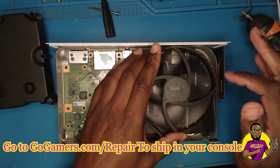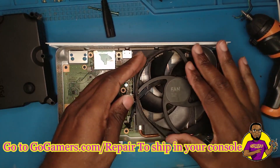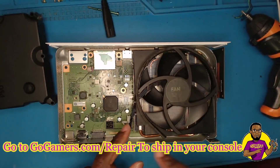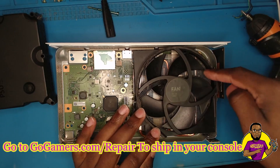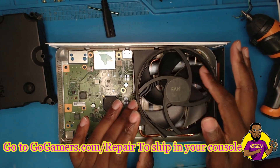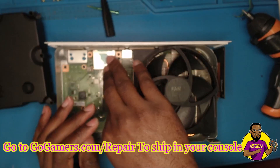You always want to make sure when you put these things in that it can still spin, because when you're breaking off those edges, if any small debris gets in there it won't work.